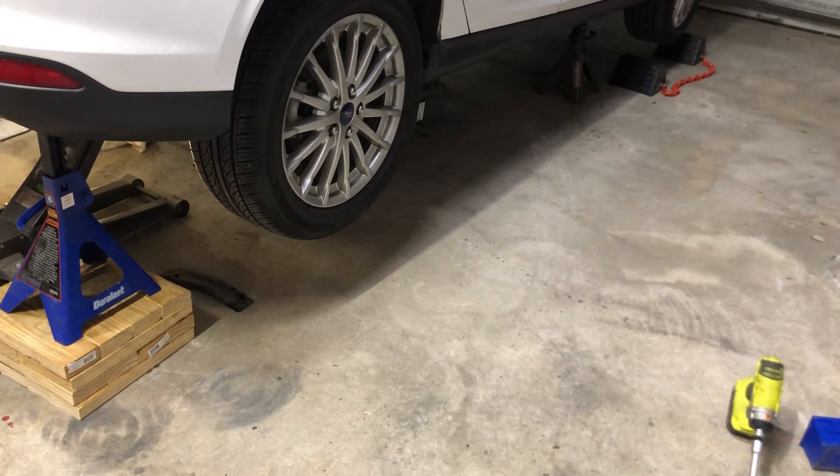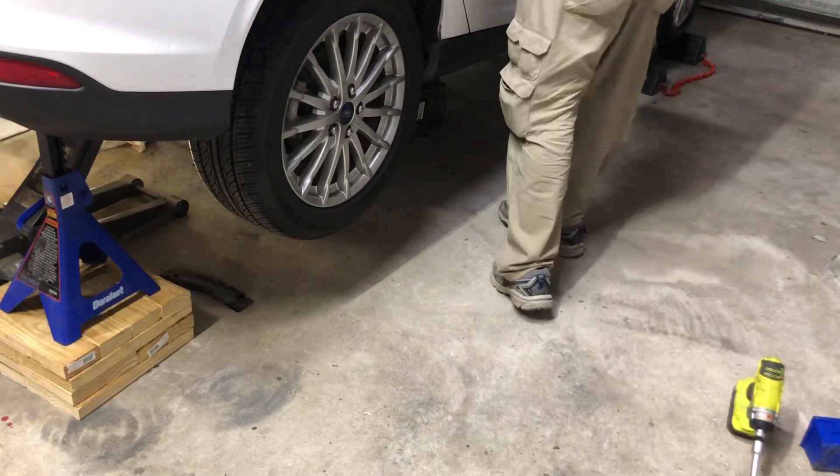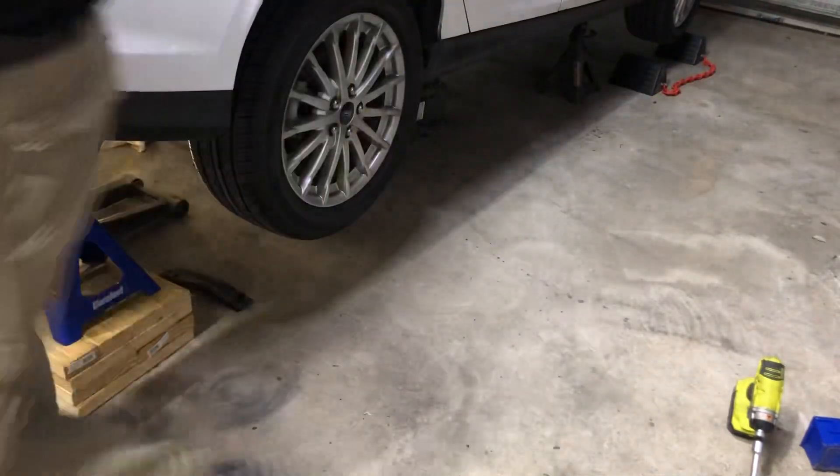Welcome back. Today we are removing the battery from this 2012 Ford Focus Electric, and it is a beast. I spared you guys watching me take the bolts out because you just want to see the money shot.